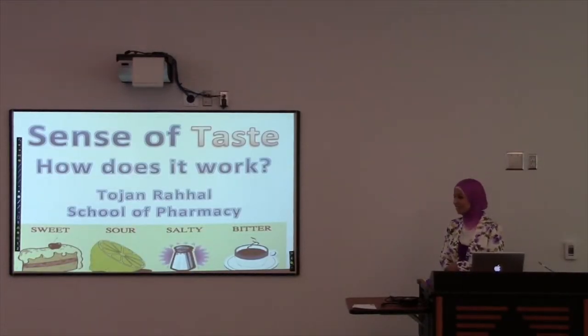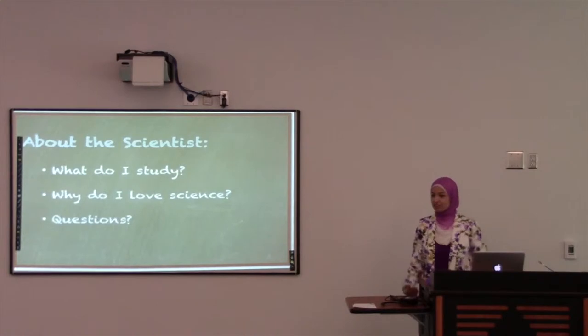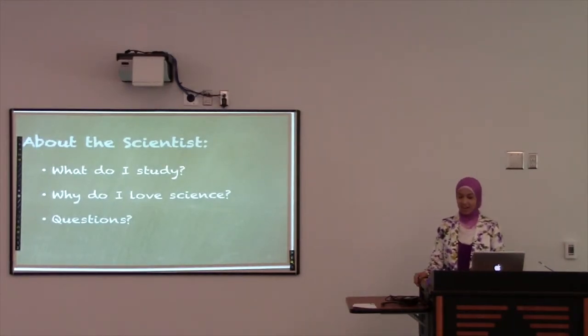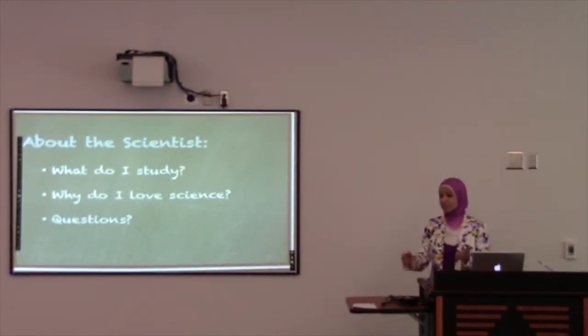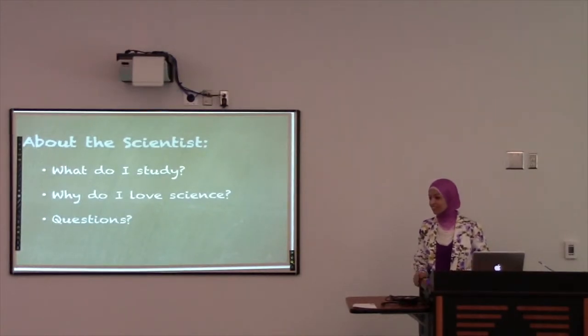We're going to find out what everybody's secret taste power is. I'm from the School of Pharmacy, and what I do is look at delivering drugs to the body — medicine — and I try to find out how to get medicine only to the bad tissue while keeping the healthy tissue good. I love science because it's everywhere, all around us, and it deals with everything we do — like how soap cleans us when we take a shower, and cooking, as you're going to see today.